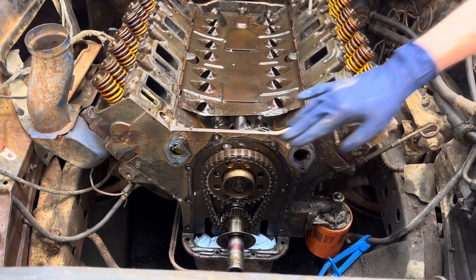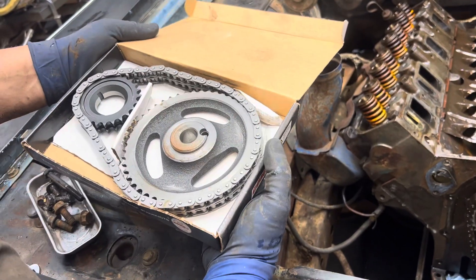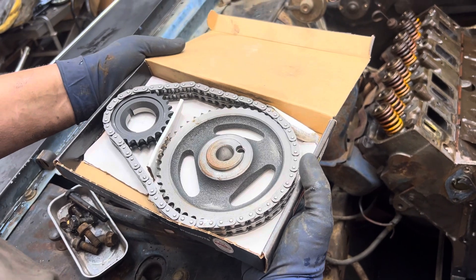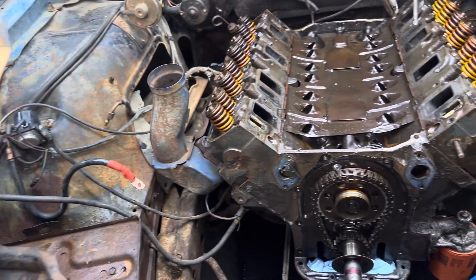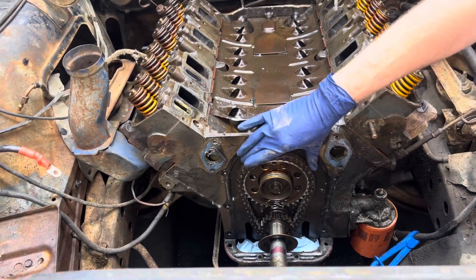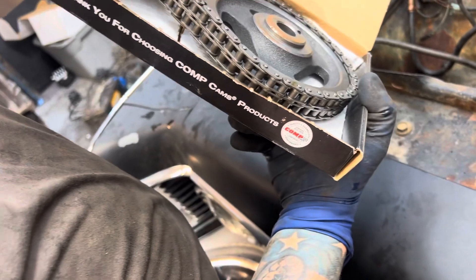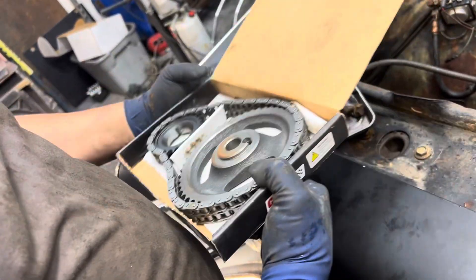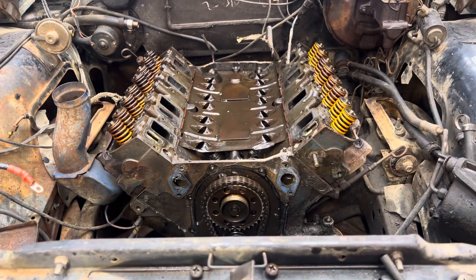This is one thing I'll never... there we go. We'll be able to set this bad boy up so it holds timing - well, not just holds timing - dual roller setup, roller timing chain, like it should be. God, I hate those chain styles. They're always worn out.